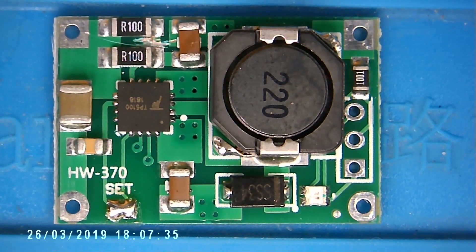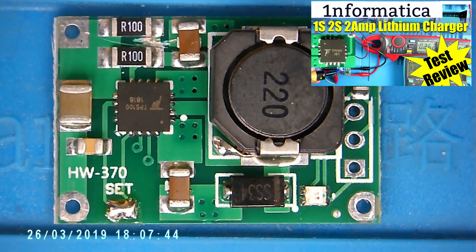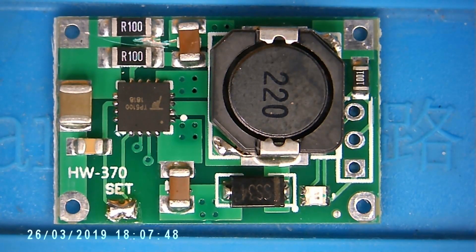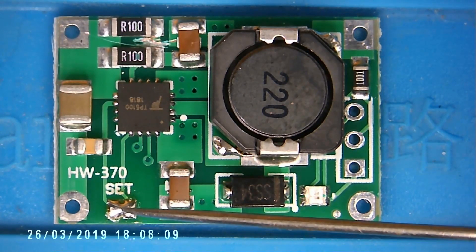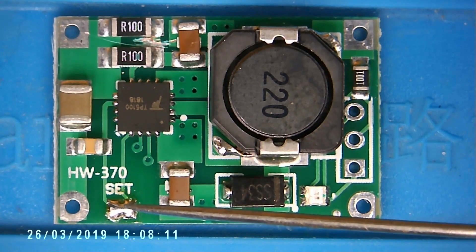Before we can wire the board up, we need to know what the pin connections are. I have an entire video about this board which I'll link to in the description — I suggest you watch that. On this side we have the input negative at the bottom and input positive at the top. Over here we have the link which needs to be bridged for it to operate at the 8.4 volt range.